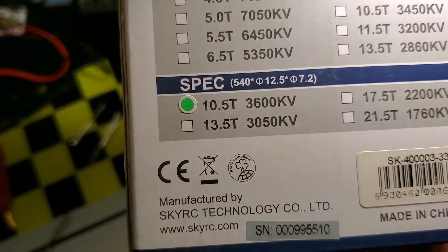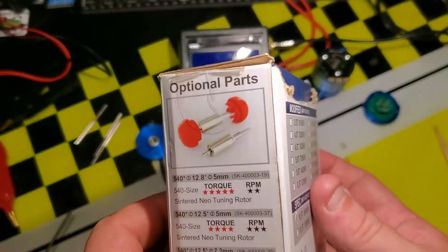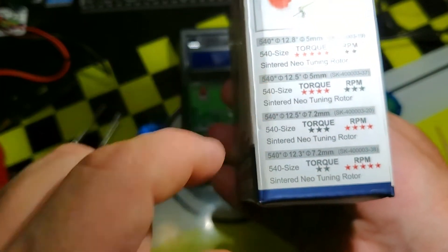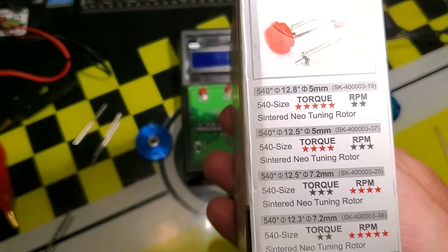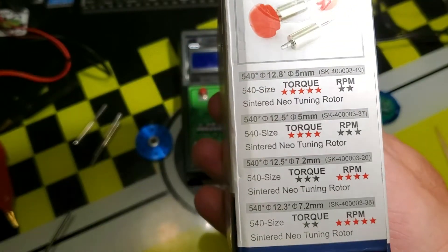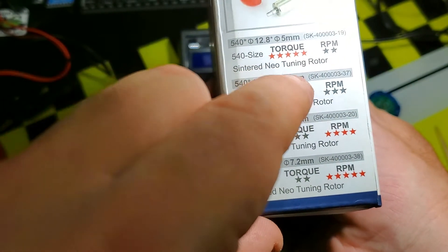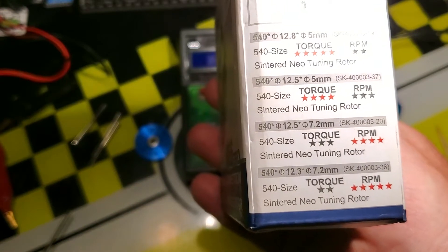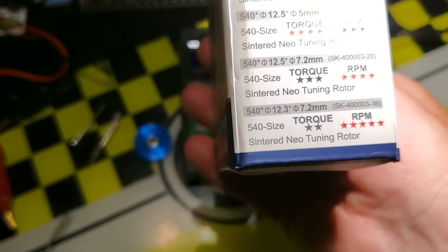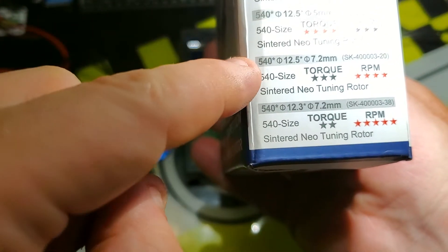Usually around 1650 gauss is considered a high torque rotor. On the box, also hiding in plain sight: the 12.5mm outer / 5mm inner diameter rotor is rated 5-star for torque but 2-star for RPM. The standard rotor is 12.5mm / 5mm. The modified rotor gets 4-star for torque, and the 12.5mm / 7.2mm inner diameter gets 4-star for RPM.